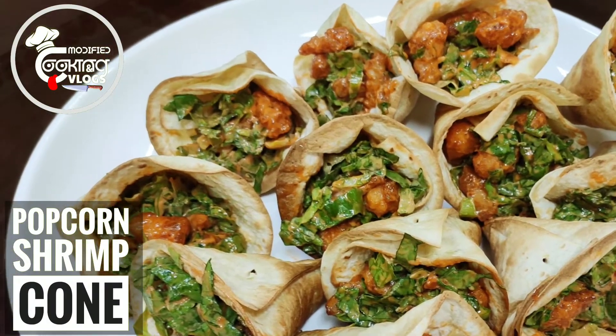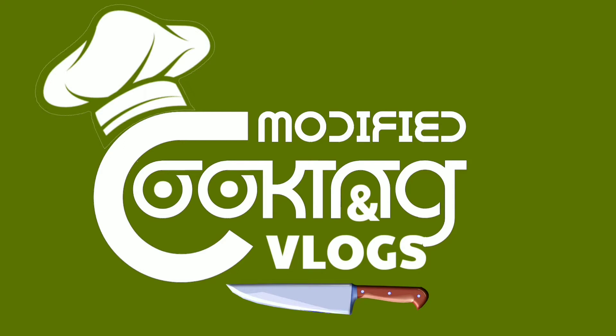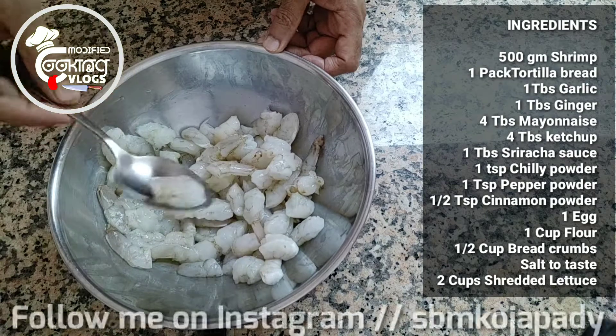Hi guys, welcome to Modified Cooking and Vlogs. Today we're gonna make popcorn shrimp corns. I take some shrimps here and cut them into small pieces.